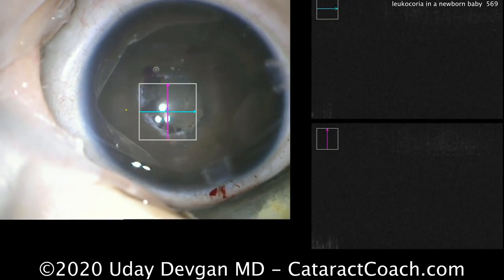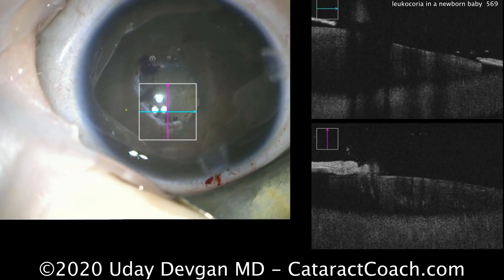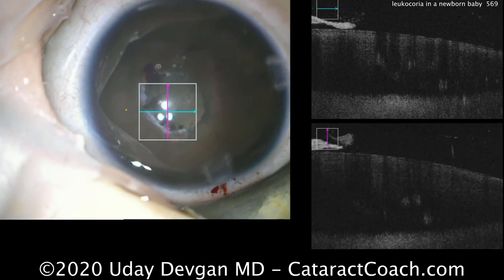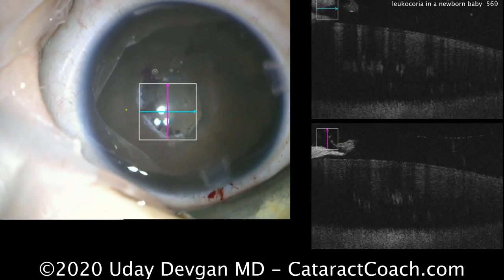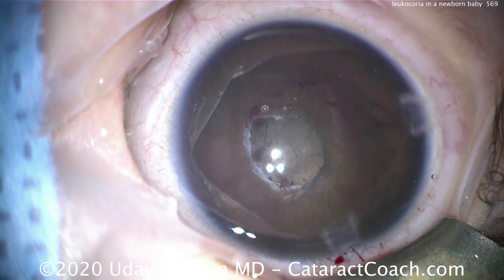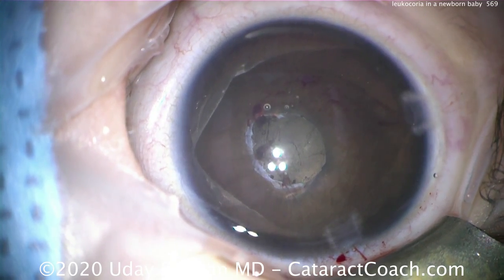So this baby went on to have a very nice outcome. Very important — these patients need surgery to open that visual axis with a blocked pupillary membrane very quickly, usually in the first month of life. You don't want to wait a year later — that's going to be a problem.